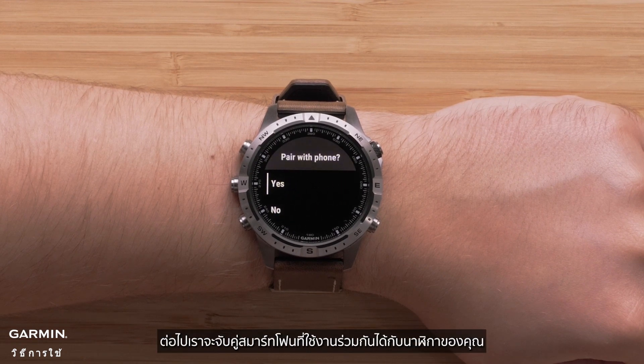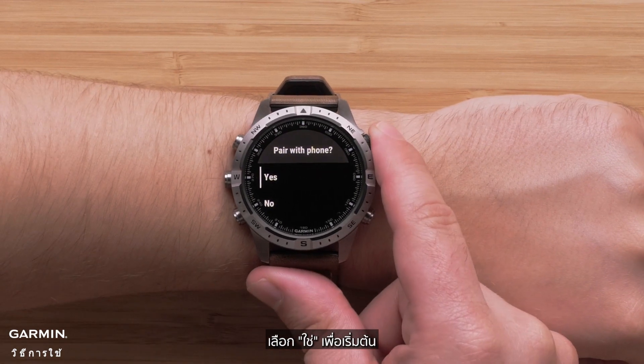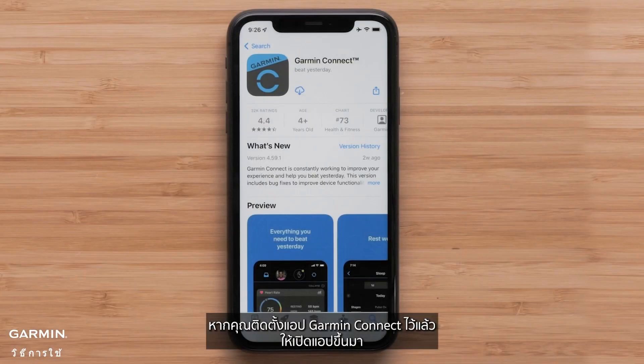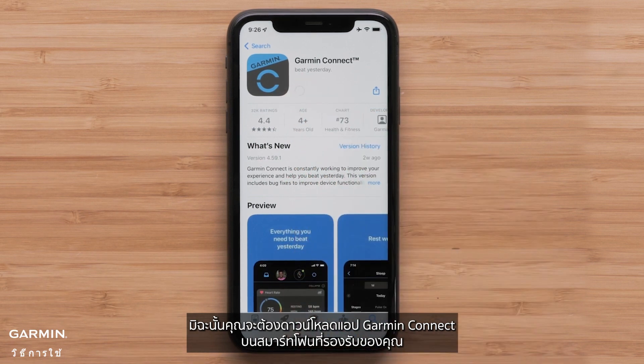Next, we'll pair your compatible smartphone with your watch — select yes to begin. If you already have the Garmin Connect app installed, go ahead and open it. Otherwise, you will need to download the Garmin Connect app on your compatible smartphone.